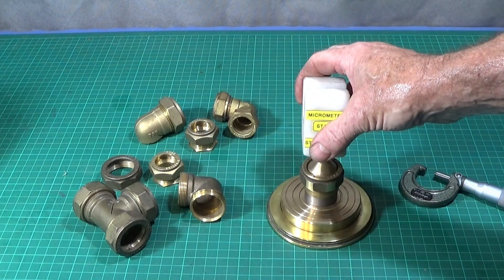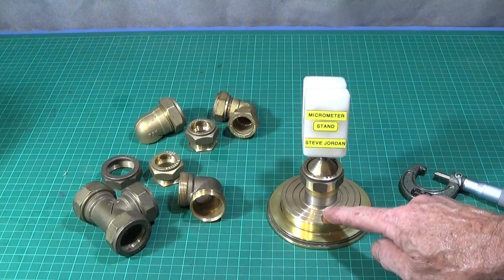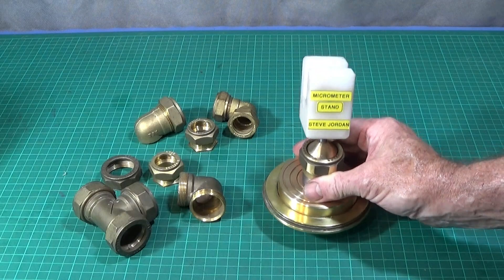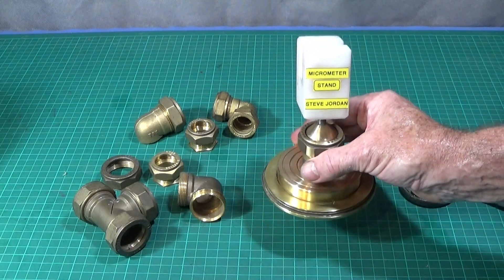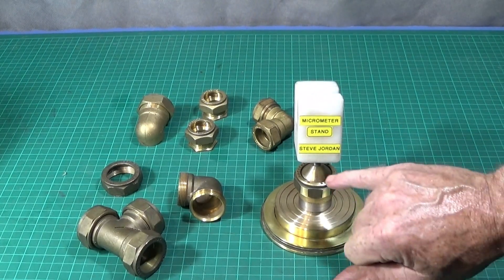Once you've made this part you can also fix it to any base. You can even make a wooden stand if you want, but it's best to have something that's nice and heavy. I chose brass because I had it already, plus I like the fact that it doesn't rust.